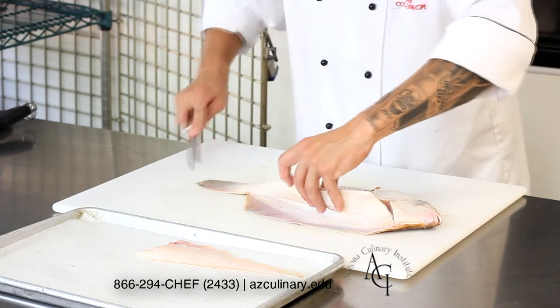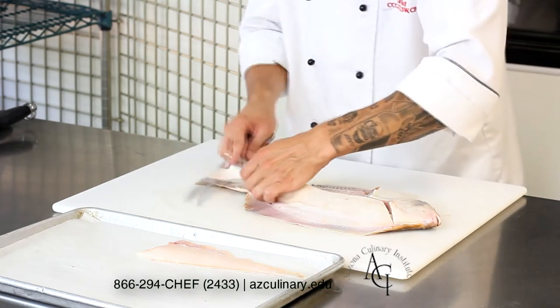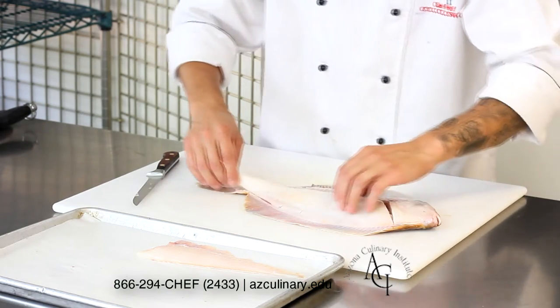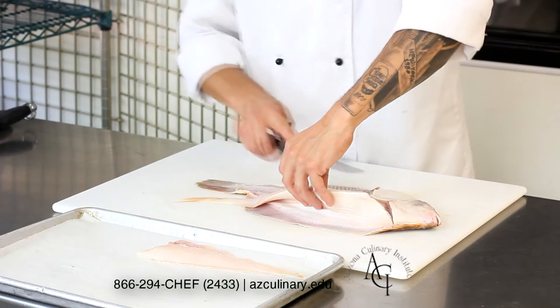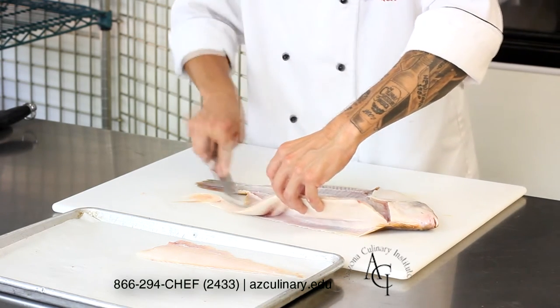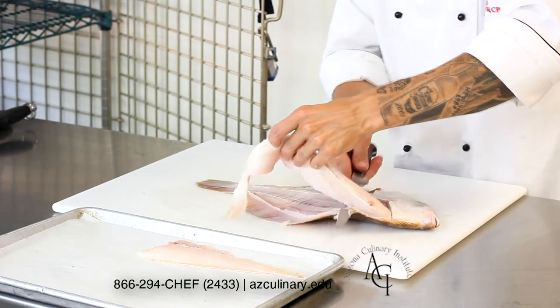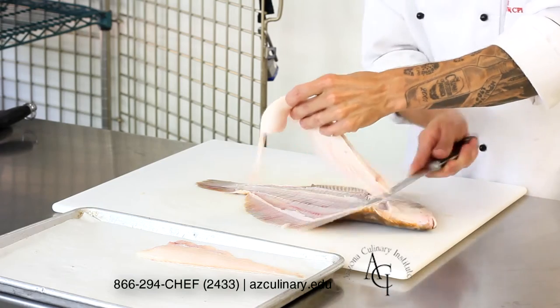When you're ready to remove the other fillet, you do the same thing — start from the center and work your way outwards, keeping your flexible fillet knife flush to the bones at all times. If you ever feel yourself gliding easily through the meat and you don't feel your knife on the bones, you're probably not getting the best yield that you can.